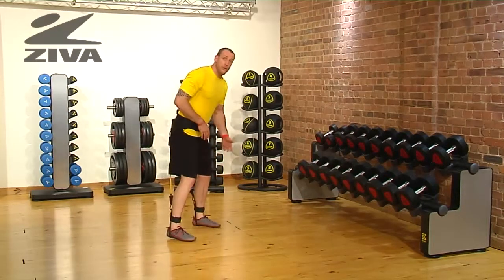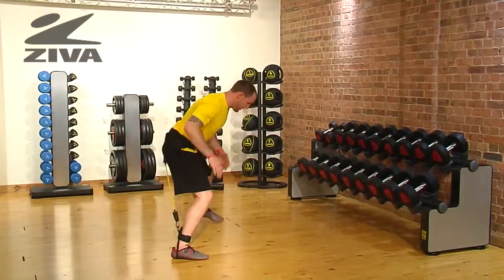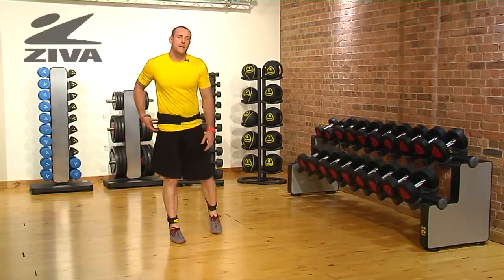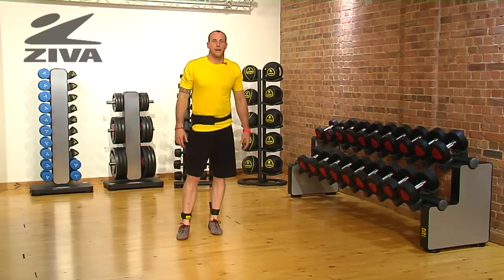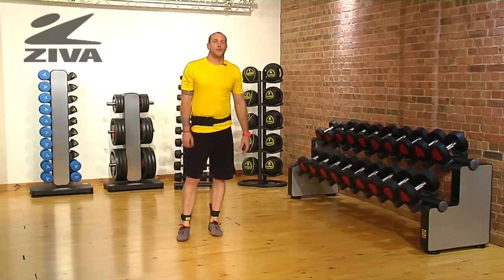Now if you cannot jump laterally, it would be a good idea to just step and lift that leg, so that way you can create some balance and stability in the hip, and that will prepare you later for jumping. That's your lateral bound or ice skater using the Vertical Trainer.